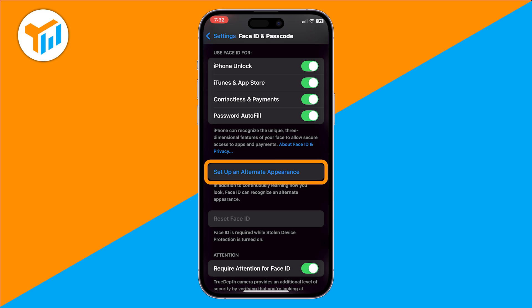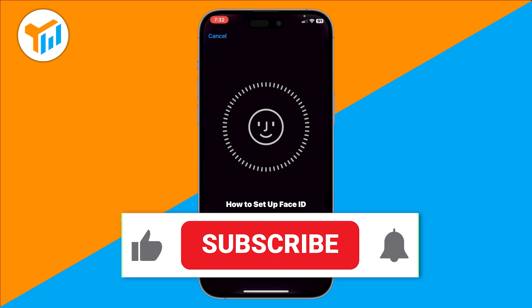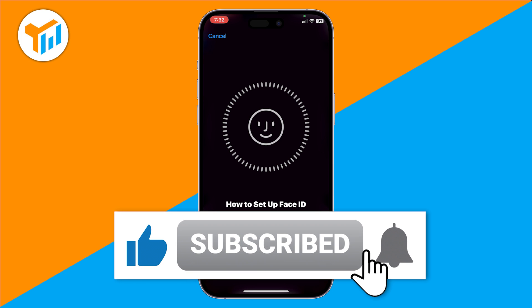You can also add an alternate appearance if you want Face ID to recognize you in a different look, like with glasses or a beard. And that's it — you've successfully added or changed Face ID on your iPhone. If this video helped, don't forget to like and subscribe for more quick iPhone tips.